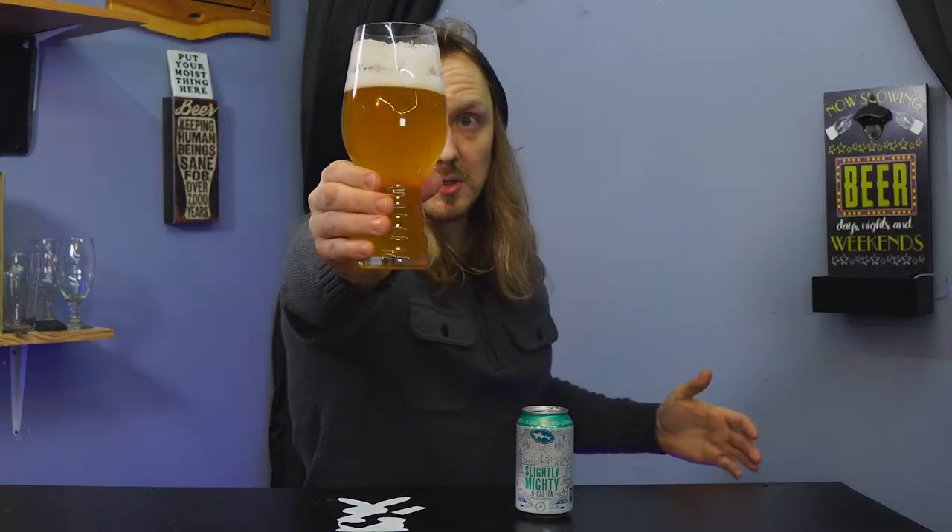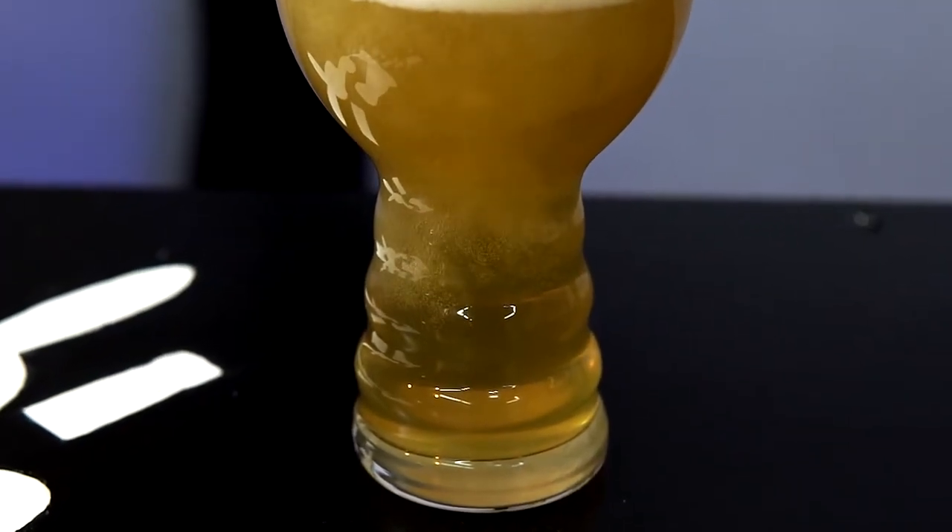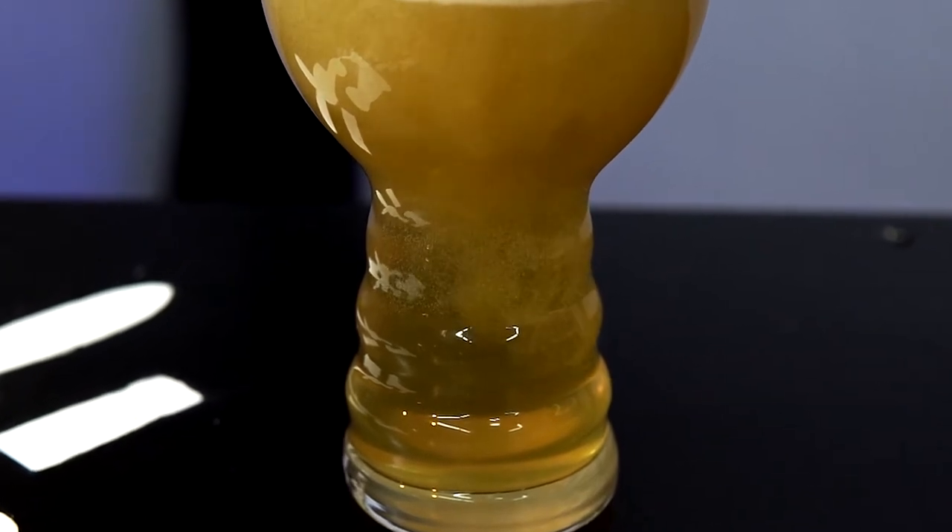Looks — it actually looks very nice golden, slightly hazy, can't really see through it, just shadows. Looks very pleasant. Wonderful white-looking head, very frothy, marshmallow-y.